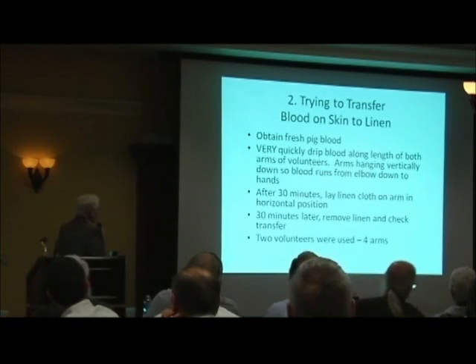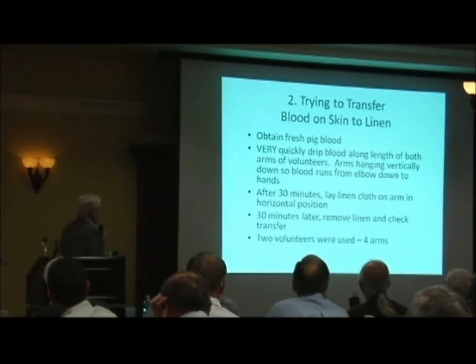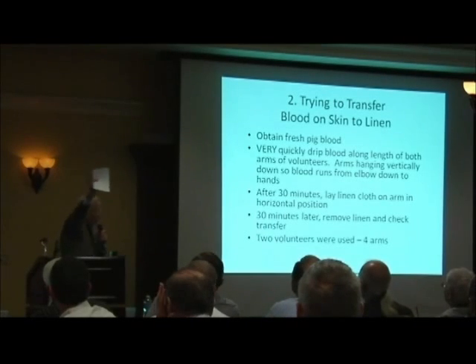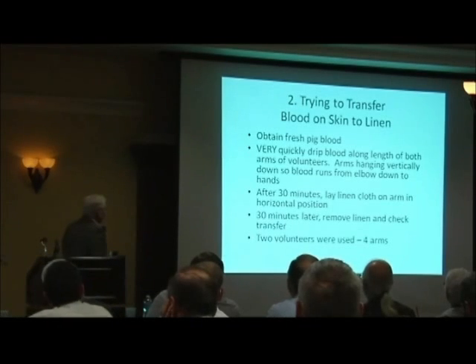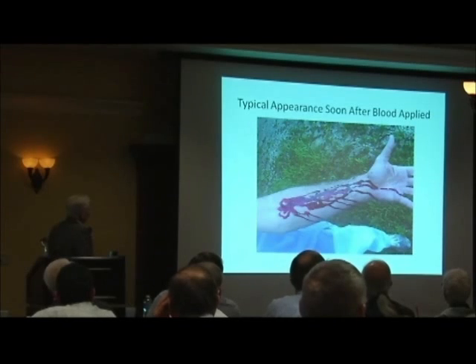What I did is I got fresh pig blood, quickly dripped it along the length of both arms of volunteers. The arms were hanging vertically down, so the blood ran from elbow down to the hands — I know it's the reverse on the cross, but I didn't want my volunteers to hold their arms up for an hour or two. After 30 minutes, I laid a linen cloth on the arm in the horizontal position, much like Lavoie said I should do. Then 30 minutes later, removed the linen and checked for transfer. I used two volunteers, four arms.